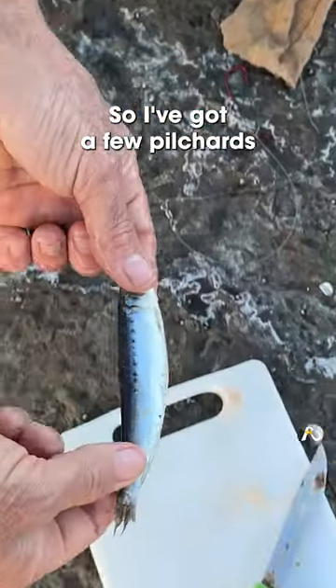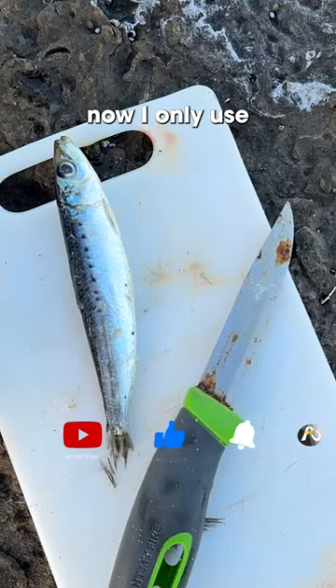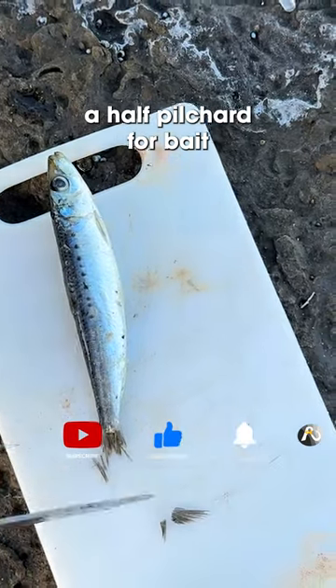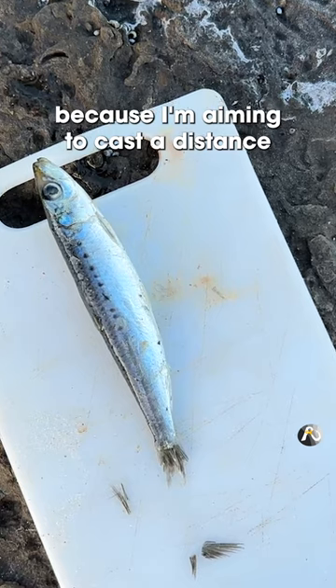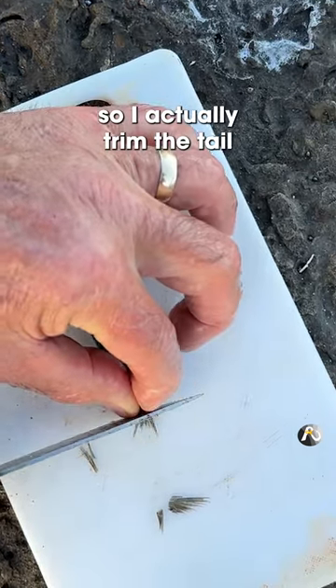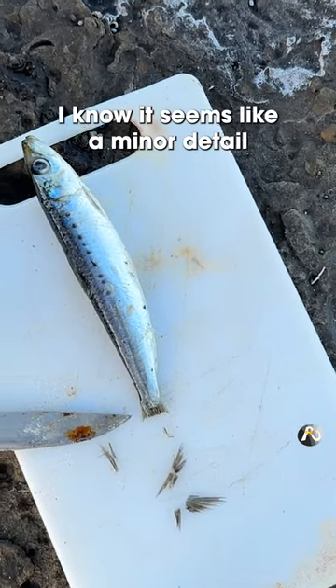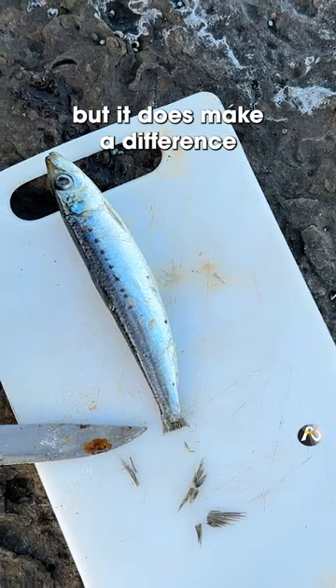So I've got a few pilchards. Here's one that I've just been soaking in a bit of water to thaw out. Now I only use a half pilchard for bait. Because I'm aiming to cast a distance, aerodynamics is important, so I actually trim the tail so that it does not flap in the wind when I cast. I know it seems like a minor detail, but it does make a difference.